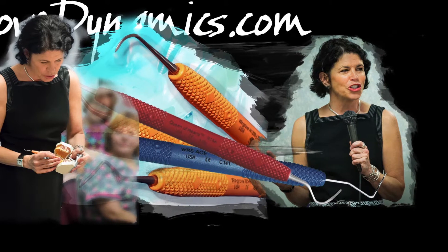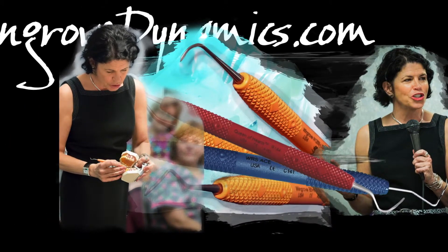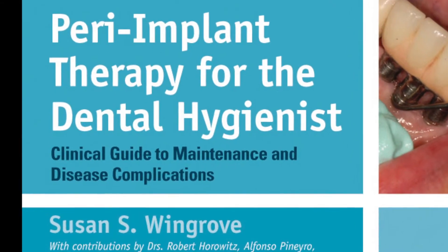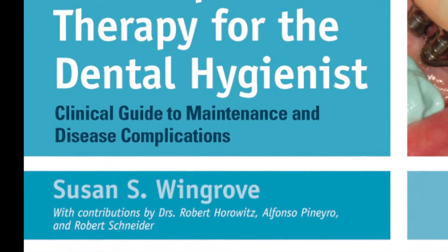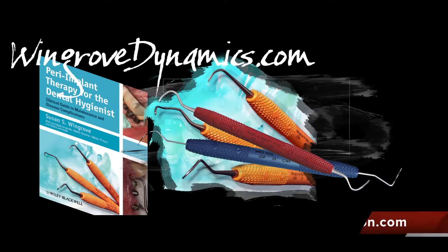Author in numerous national and international dental journals on implants, advanced instrumentation, and regeneration. New textbook: Peri-Implant Therapy for the Dental Hygienist — Clinical Guide to Maintenance and Disease Complications, available at Wiley.com and Amazon.